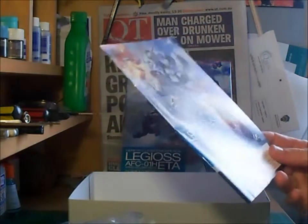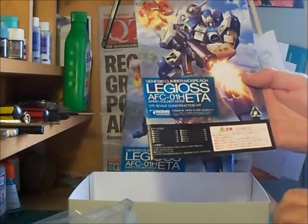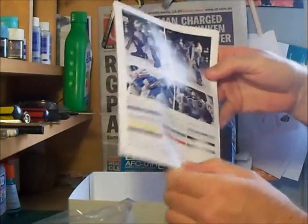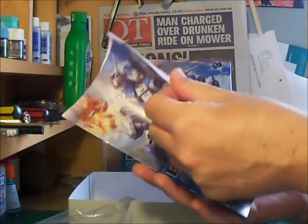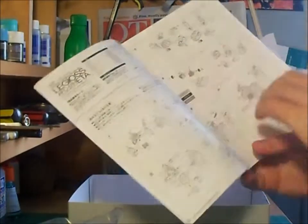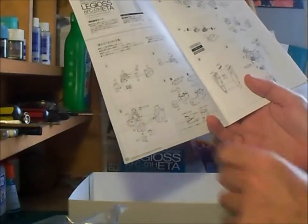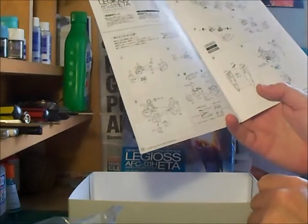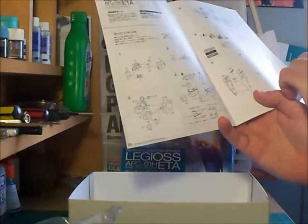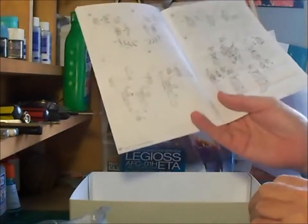The instruction sheet is basically a little booklet with a colour cover and rear page. The front shows the artwork and some information in Japanese. The back has your colour codes and decal placements. Inside the book you have 24 steps spread across about 7 pages. Each step is clear, deals with one component, and it's not too busy or compressed with information. It's quite well laid out and very pleasant to follow.